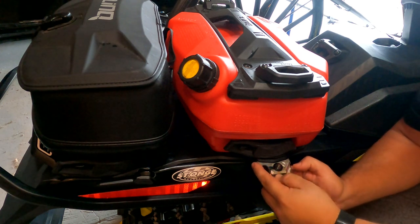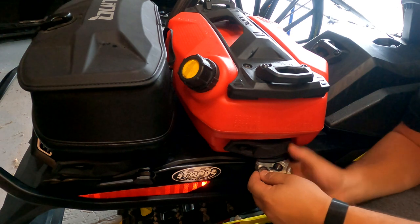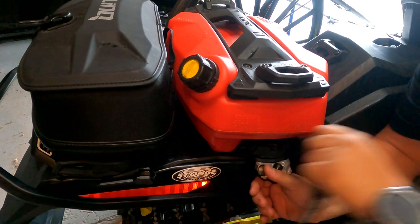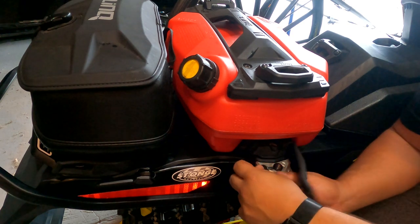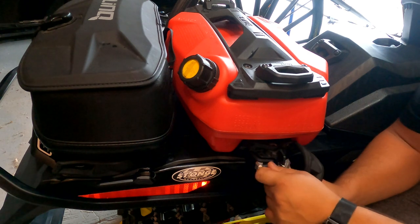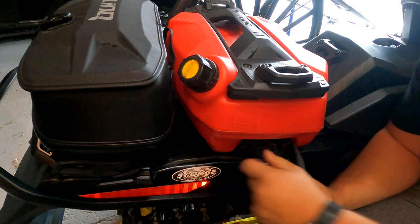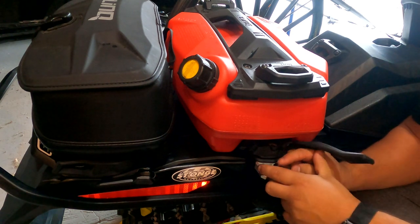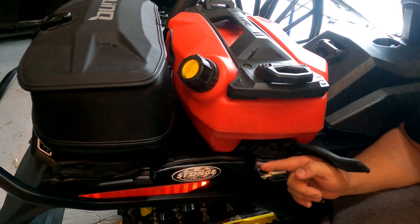With that popped up, it allows you to pull this out, and this is what's actually locking your bag. If I open up my strap, I can't open this unless I pull this out. When this is pulled out, I can open the bag and pull it off. Vice versa, if I push this down, it locks it and I can't open this — so I can't get my bag off.